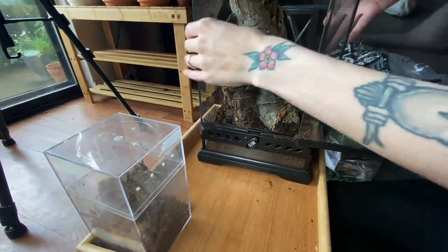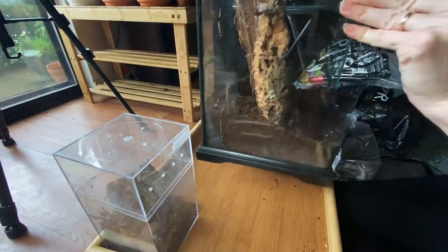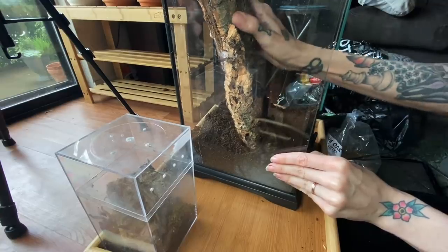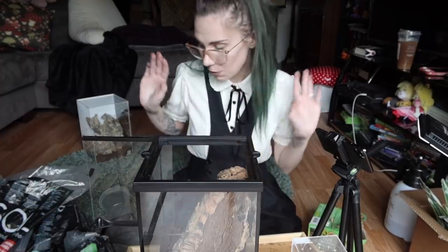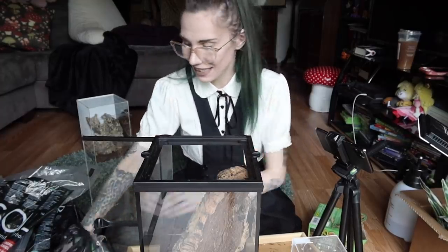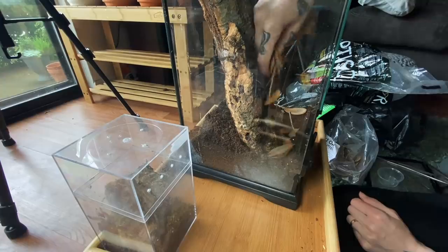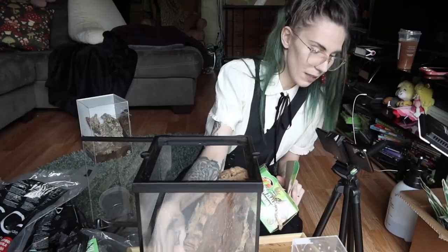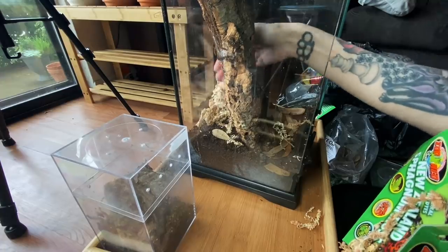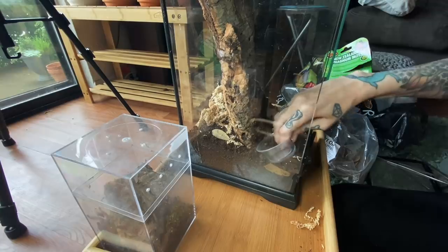With this enclosure, I actually took the background out because it takes up a lot of room if you leave the Exotera one in. They don't typically feel as secure when it's clear like this, but it will be up against a wall so it will still have some privacy. We will add the usual — I really think this moss will be good for those web curtains. I'll stick it back here, I bet it'll use it. Water bowl goes down here.